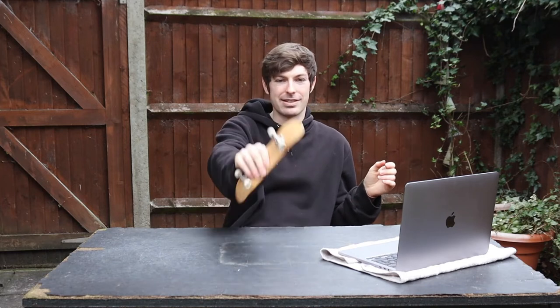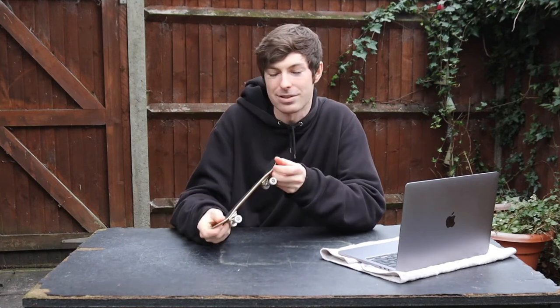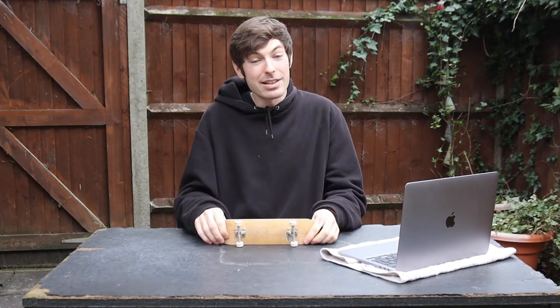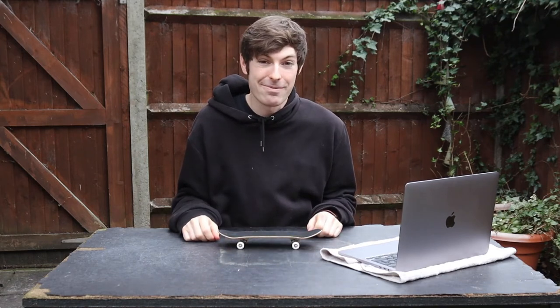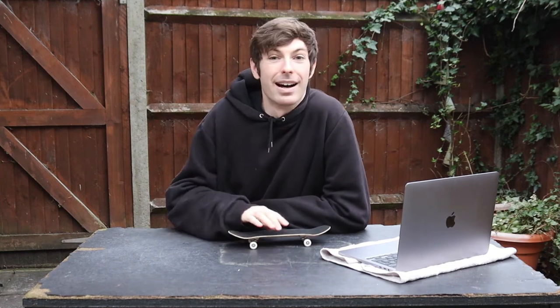Don't click out of the video just yet — there are a few tricks at the end to inspire you, things you can challenge yourself with once you've dropped in. Thank you for watching. I make videos on skateboarding, handboarding, and all kinds of goofy stuff, so if you're interested, subscribe, like this video, and share it with your friends — especially if they're scared of dropping in, this might be a good video for them to learn from. I'll see you in the next one.